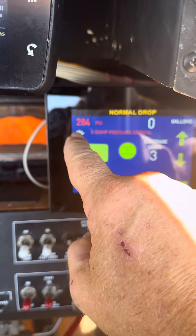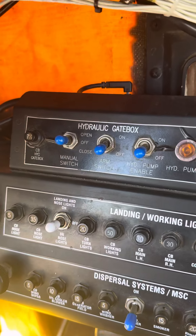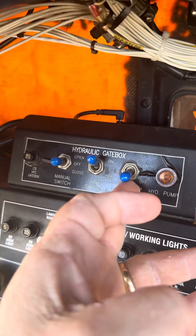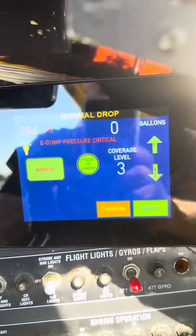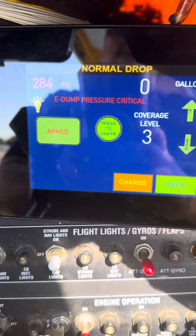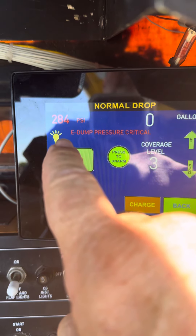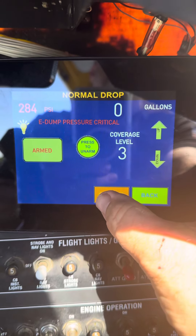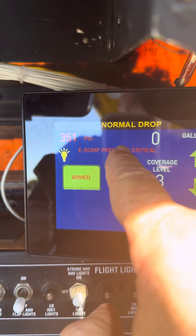One thing I want you to notice is the PSI up here — it's pretty low. Now this panel over here is just the power panel; this is to turn the pump on. So the pump is on and armed, the controller's armed, but it probably wouldn't drop at 284 PSI.